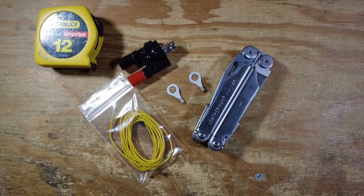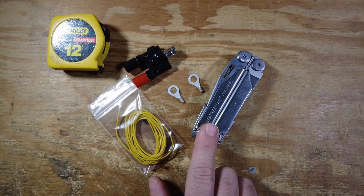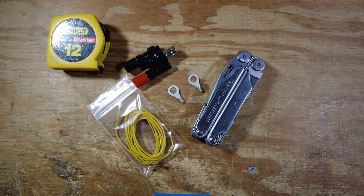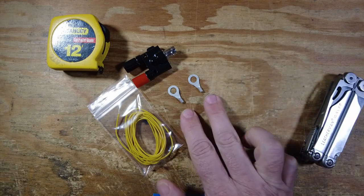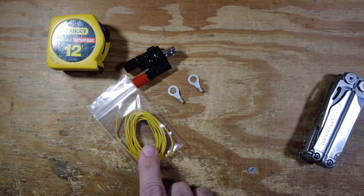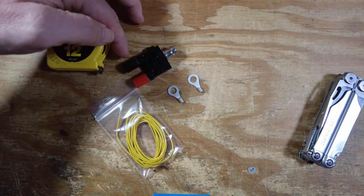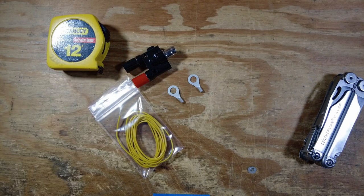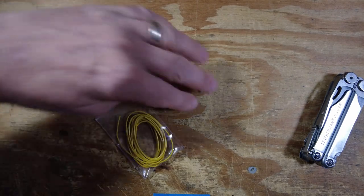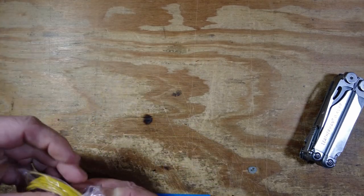Here on the workbench we basically have everything we need to build this. I'm going to be using the Leatherman Wave today, just to see how easy this would be to build in the field if that was the only tool I had. We've also got a couple of ring terminals, around seven feet of wire, a BNC to banana plug adapter, and a measuring device. Let's clear most of this out of the way, take the wire, and go ahead and stretch it out.